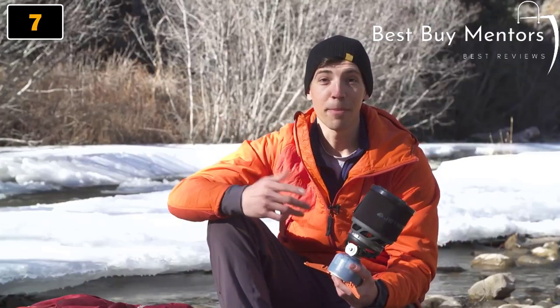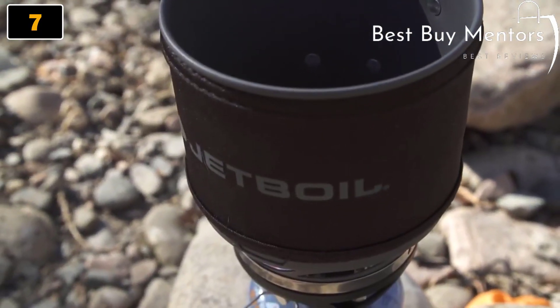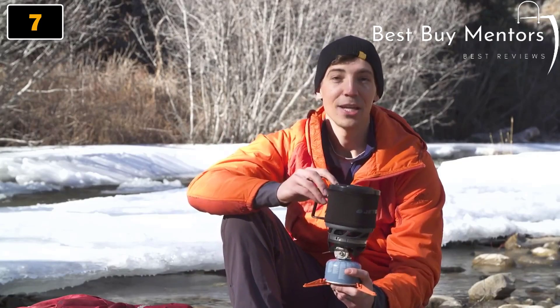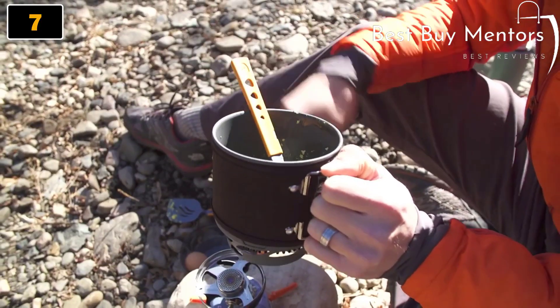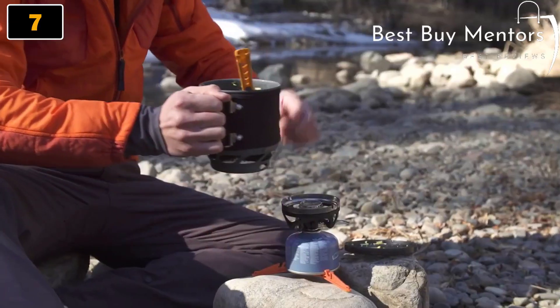The big story with the Mini-Mo is the redesigned cooking cup and handles. It comes with a one liter short flux ring cooking cup and insulated cozy. As the name suggests, it's shorter and a bit wider than before, so you get a better spoon angle. That just means it's easier than ever to cook and eat straight out of the cup since you can get more of your spoon in there.